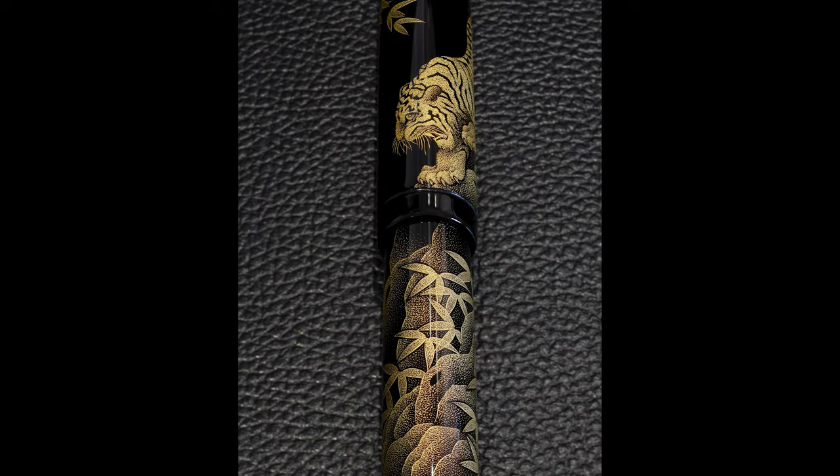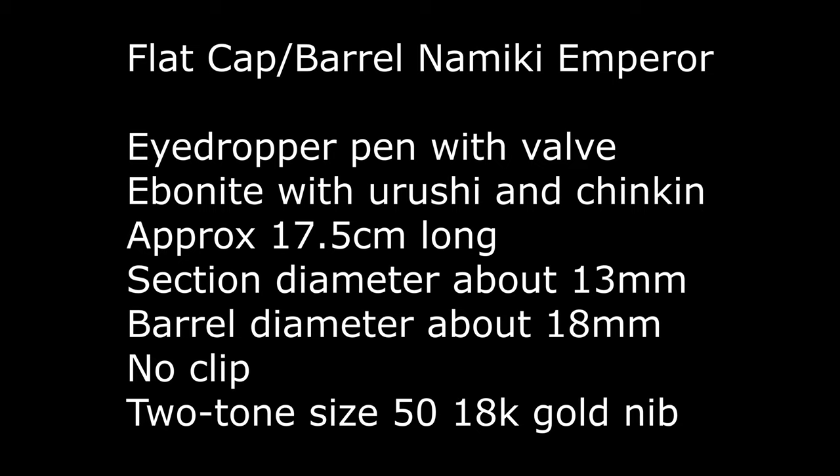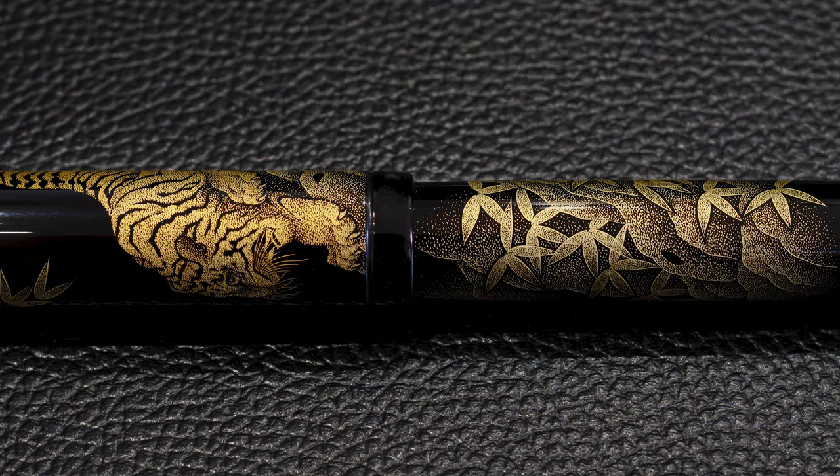This is a flat cap barrel. Namiki Emperor means the top and the bottom of the pen are both flat. It's slightly longer, maybe half a centimetre longer than the rounded barrel ones. There's no clip on this. It's an ebonite pen with a valve to adjust the ink flow on and off, and an 18 karat gold nib which is two tone, which we'll take a look at in a bit.